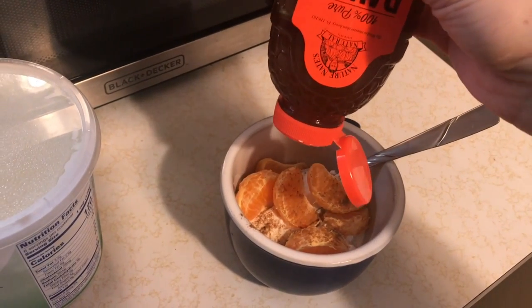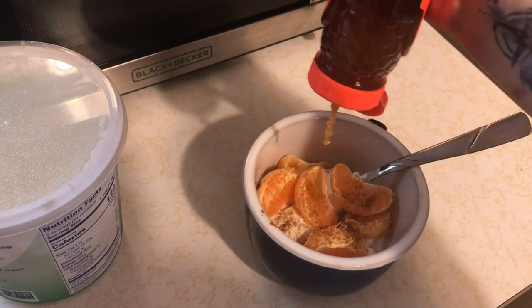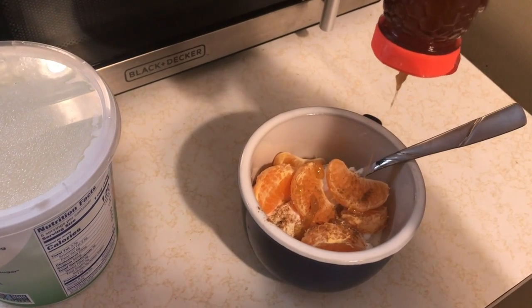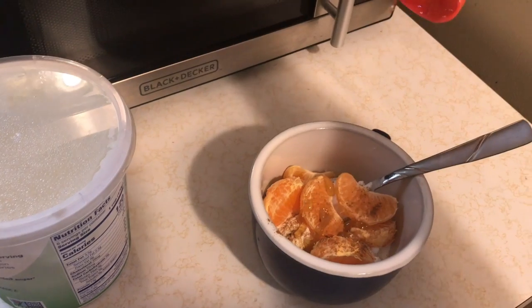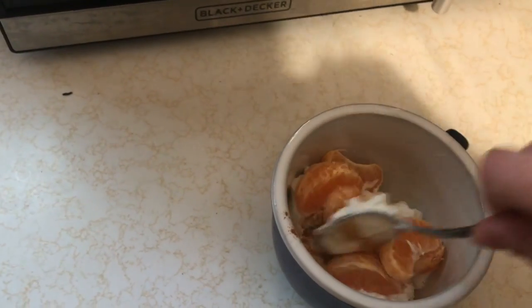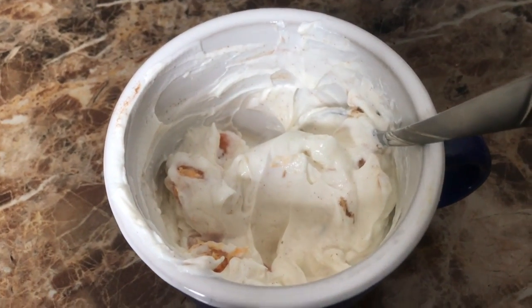For that extra zing, I add a little bit of honey — not too much, just until my brain says to stop — to give it a little sweetness. From here you mix up the yogurt, and tada, you have a protein-packed snack!